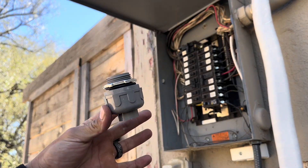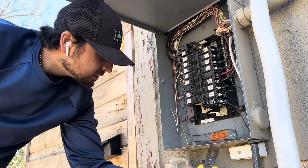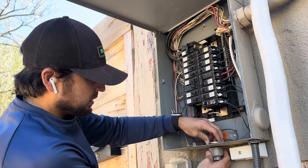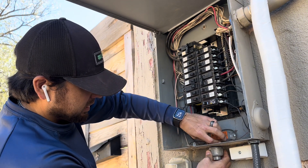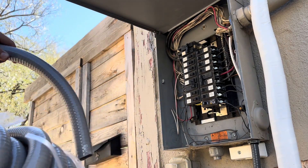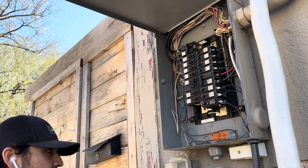I'll be using this liquid-tight conduit system to bring my 8-gauge wires to the panel. This particular fitting is one inch, so I'm taking out a one-inch knockout from the bottom of the panel. Make sure the lock ring is installed tightly on the fitting. This flexible conduit is completely waterproof and is perfect for the outside portion of this installation.